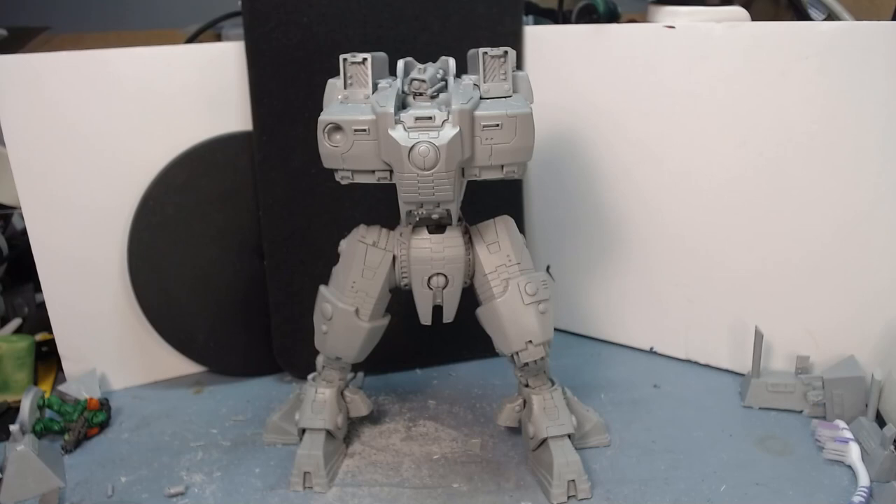The legs are so poseable. You can essentially make him do the crouched stormsurge look, or you can have him almost completely upright. I've tried to go for a slightly crouched, leaning off to one side, action-y kind of pose, and I think it looks fine. I can't wait to do the arms and the big torso weapon, but that's all in the future. I'll do a full shot of him once he's got all his weapons built and all the other bits glued on.